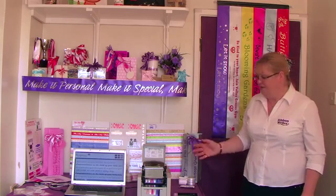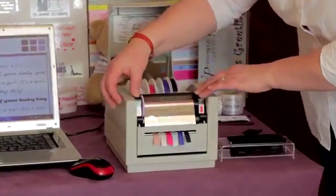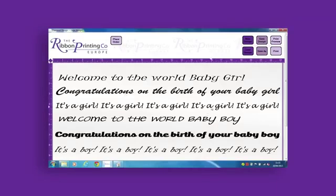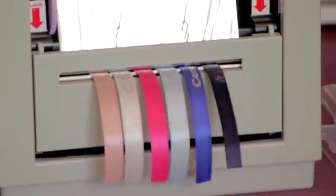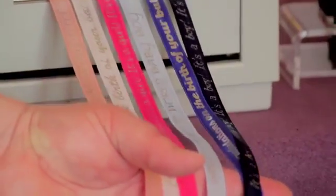Everything is set and ready to print, so we simply engage the print head and send our print. And there you have it — multi-ribbon printing on the RibbonWriter Advance.